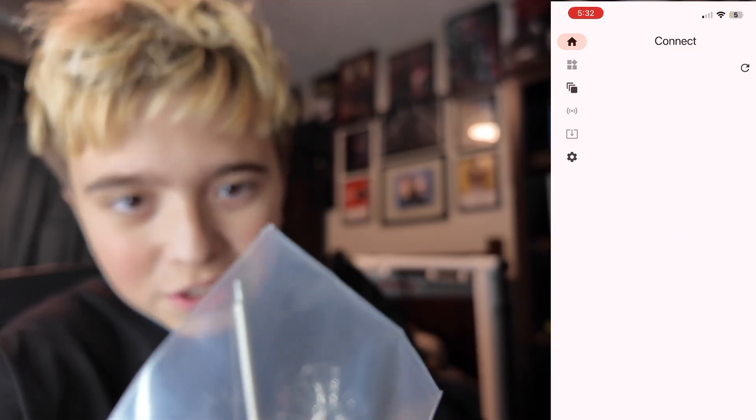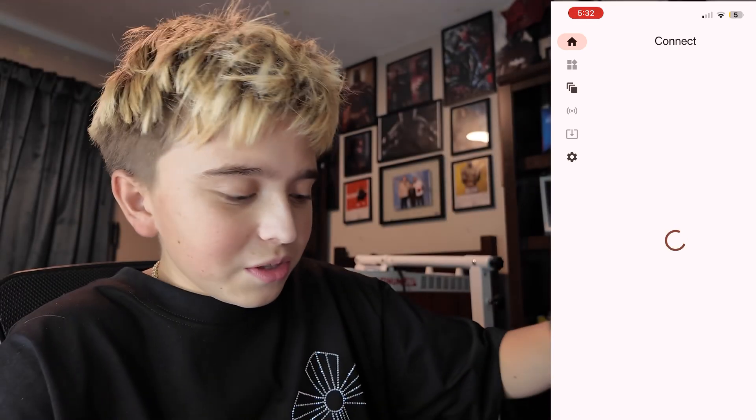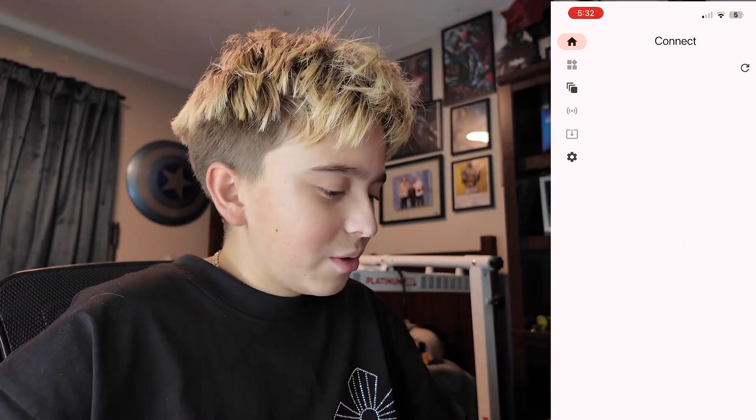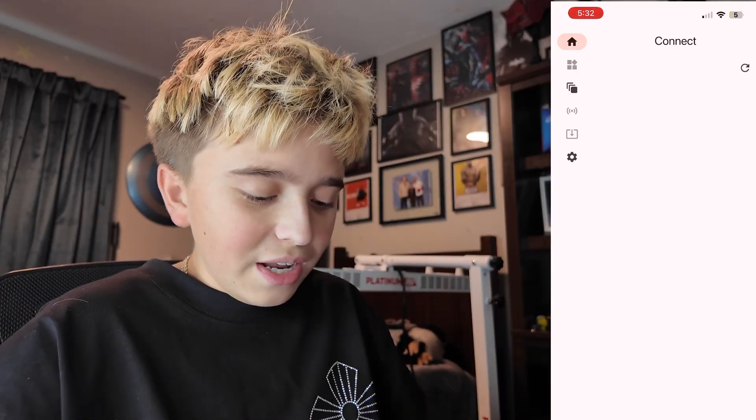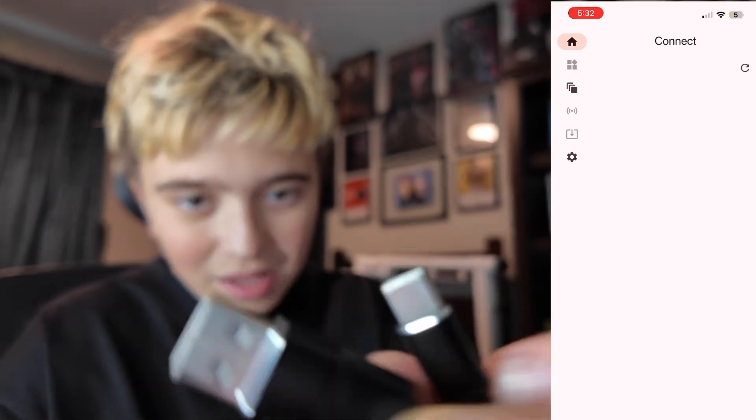In this case, we also get this mini screwdriver which you could put onto your drill, and two little small screws. And of course we also have a USB-C charger. This one's actually very neat because it goes from USB-C to USB-C to USB-C to USB. Pretty neat. And if this thing could hurry up, that'd be nice.